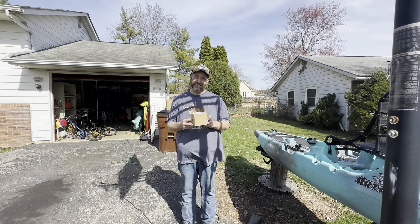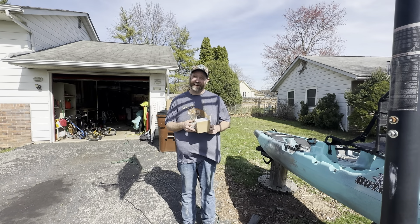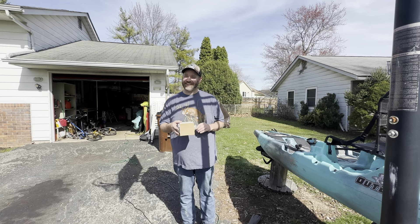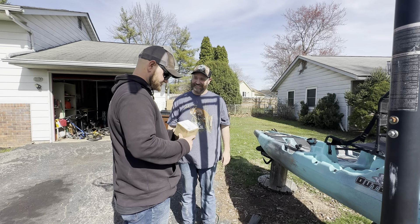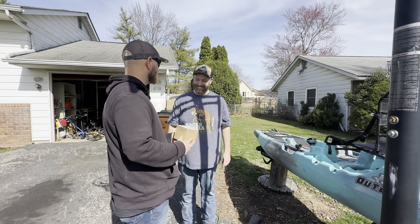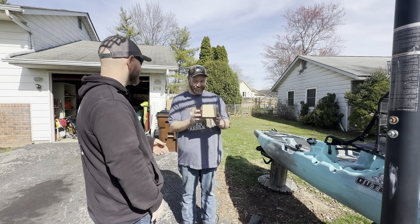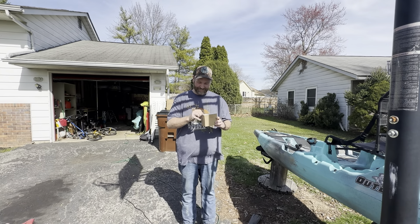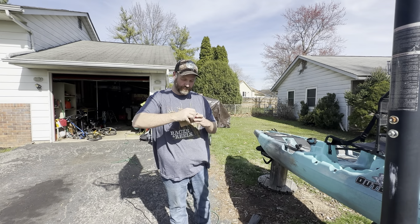Today this package arrived at my house. I know what it is, Rick does not. Take it — I can smell it from here. What is it? It smells like skunk. Did you buy a box of weed on Amazon? No, no. Let's open her up.